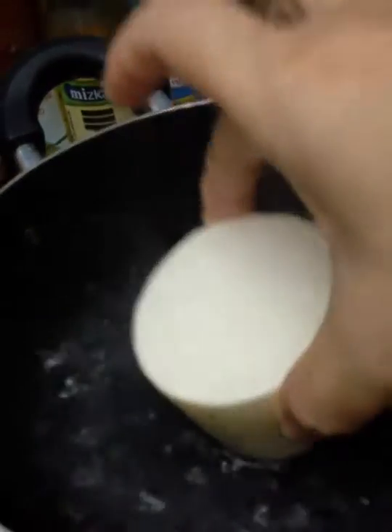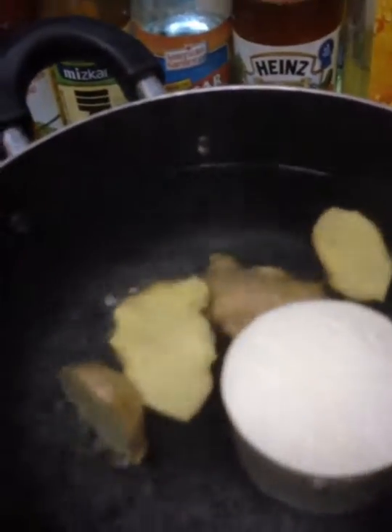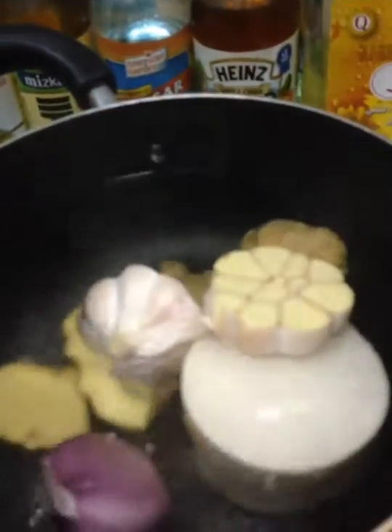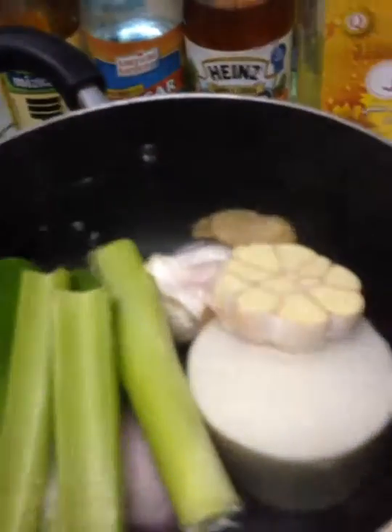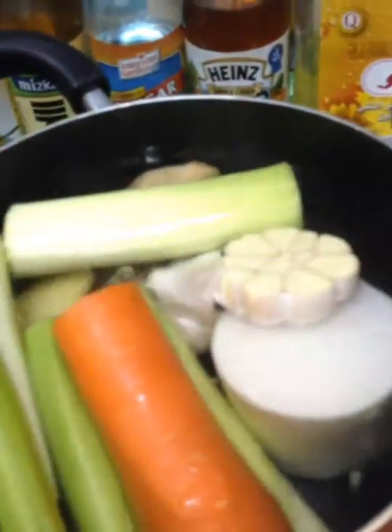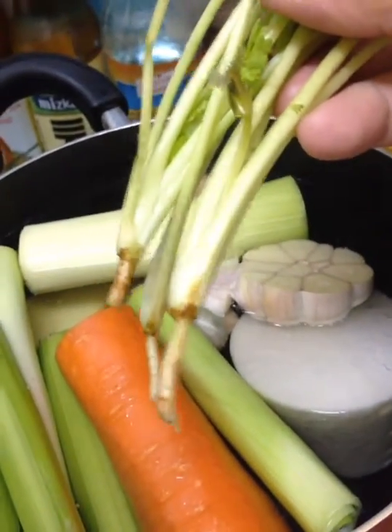White radish, ginger, garlic, spring onion, celery, leek, carrot, and coriander root.